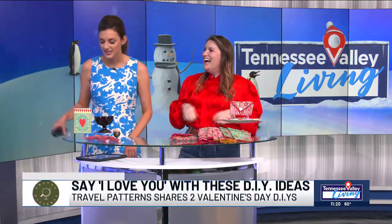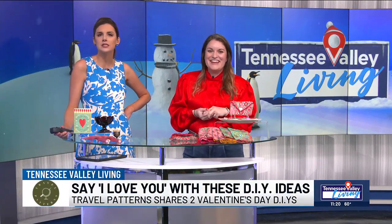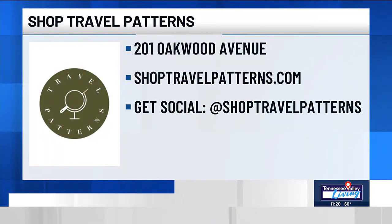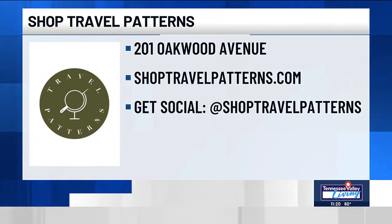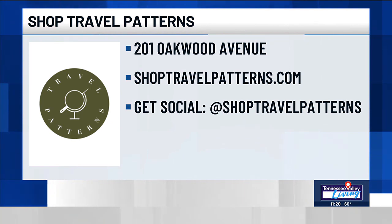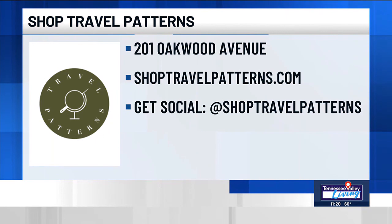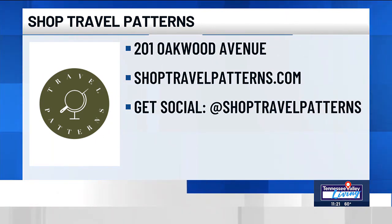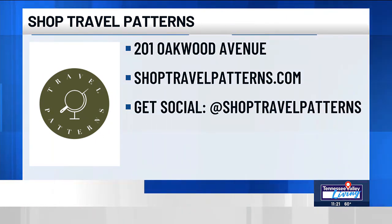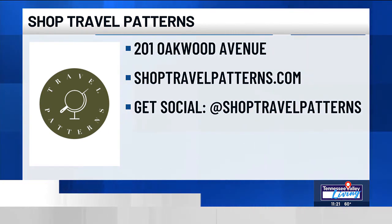The lighter is going in the trash because it's clunky and ugly! Lauren, we love you — you're so great and wise and fabulous. Tell us where you are and where we can shop. Travel Patterns is an eclectic gift and home shop here in Huntsville. We're located at 201 Oakwood Avenue in the Lincoln District. You can find us online at shoptravelpatterns.com and on Instagram at shoptravelpatterns. Happy Galentine's and Valentine's to you!